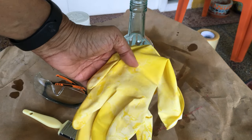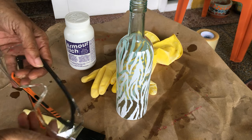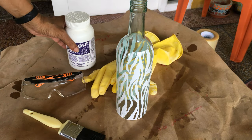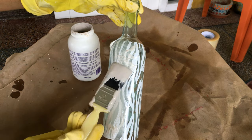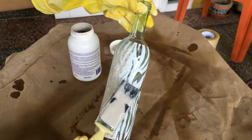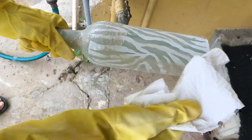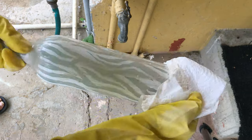When using etching cream, be sure to wear gloves and eye protection. I applied the etching cream onto the bottle by dabbing it with a paintbrush. I left it on for about 15 minutes, wiped it off, and then rinsed it out.